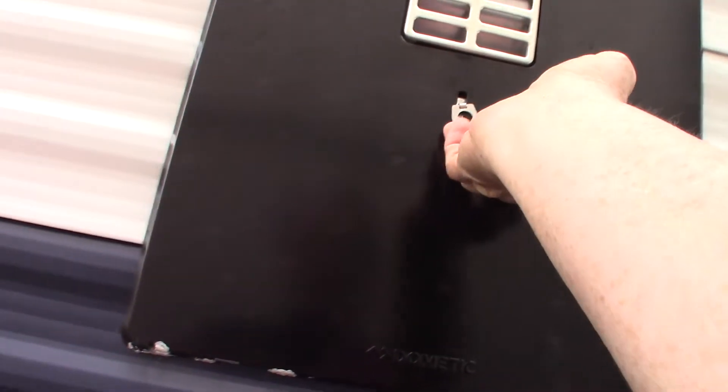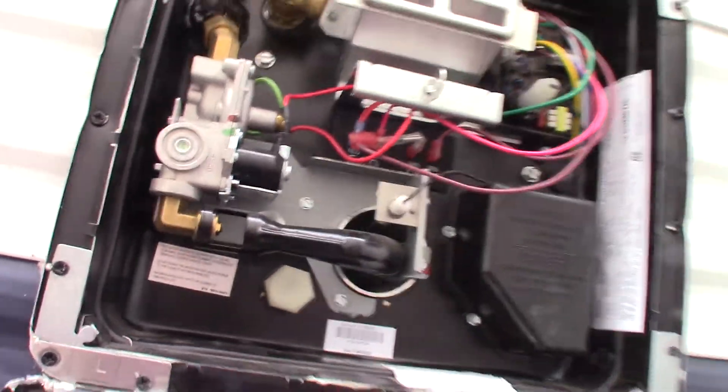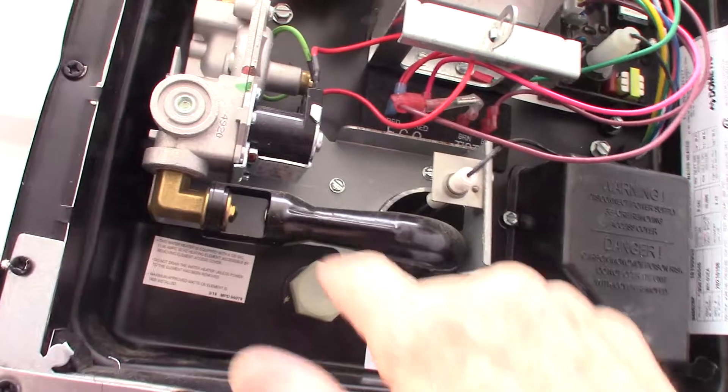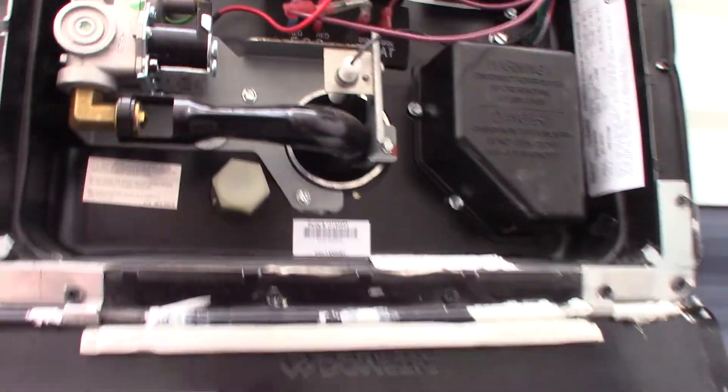This is your water heater on the outside. It's in camping mode right now, all set and ready to go. Never, ever start up your water heater on gas or electric without water in the tank — always make sure there's water in there. This is the drain cap right here. The switches are inside; I'll show you those when we get in there.